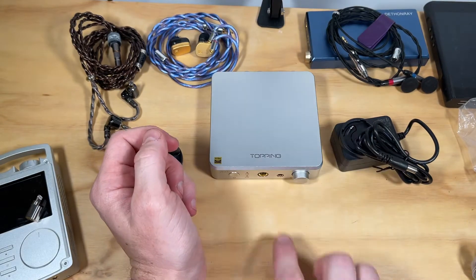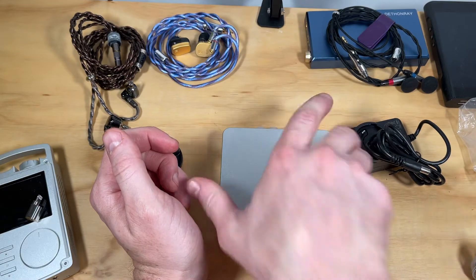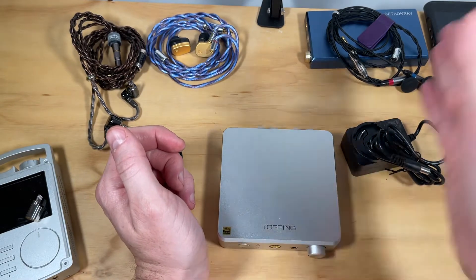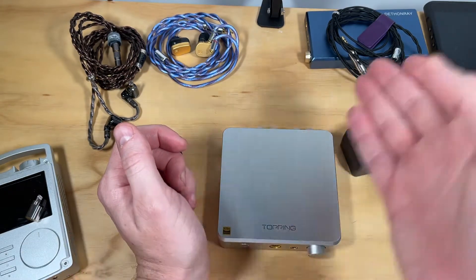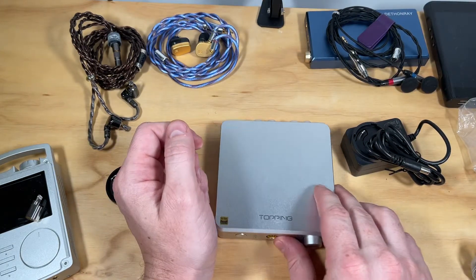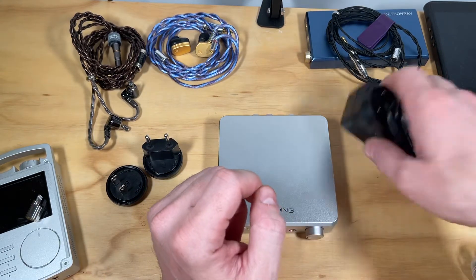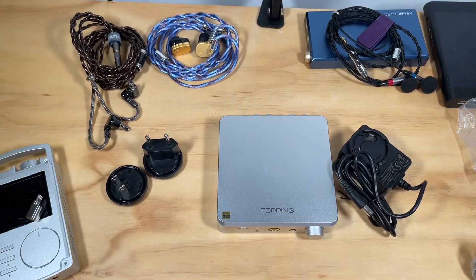This is meant to be used as a desktop amplifier and it's absolutely perfect for that. Up in the corner you plug in your headphones and just control the volume with the little volume pot. It's very simple to use — not like complicated DAPs or DAC-amplifier units. This is as pure as it gets.